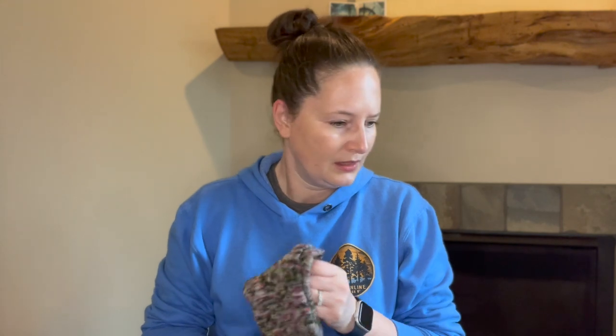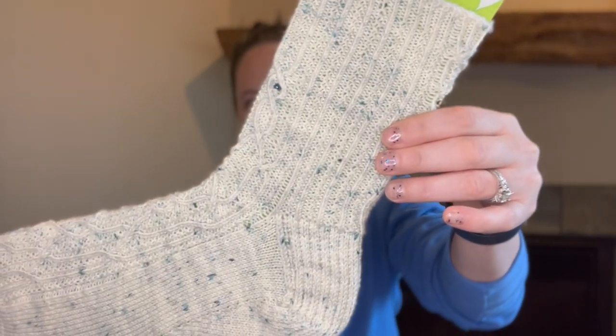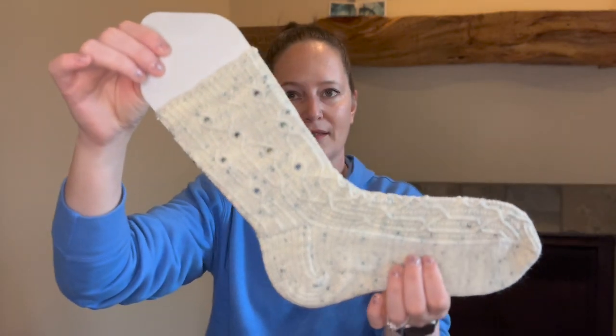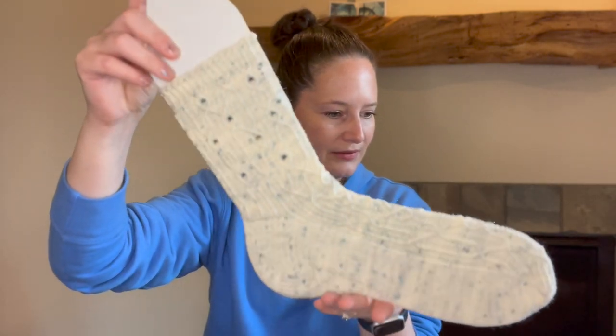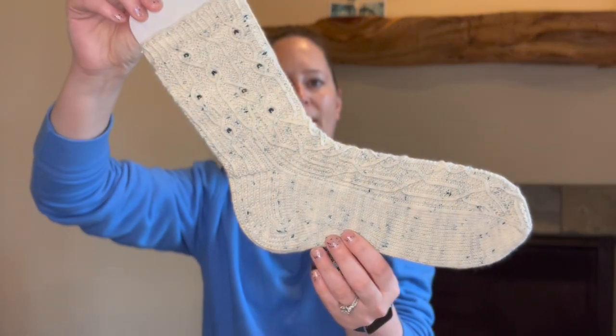Very happy to have those done. Next we have the second round of Sock Madness socks. Again there's a left and a right, so I'll try and show them individually. This is Celtic Rain by Cynthia Hootner — not sure how you say that. These have beads — not too many, but a few — and lots of traveling cables and twisted stitches.